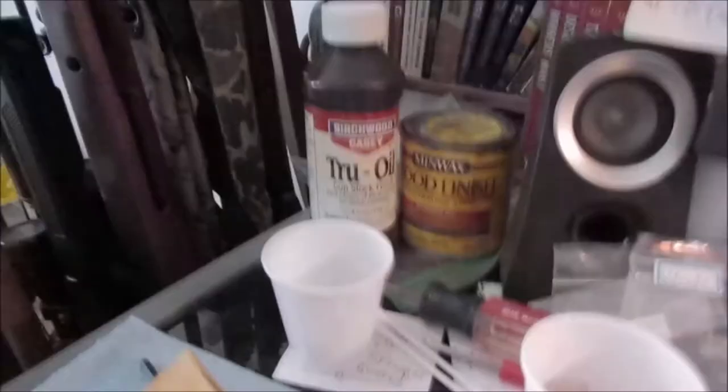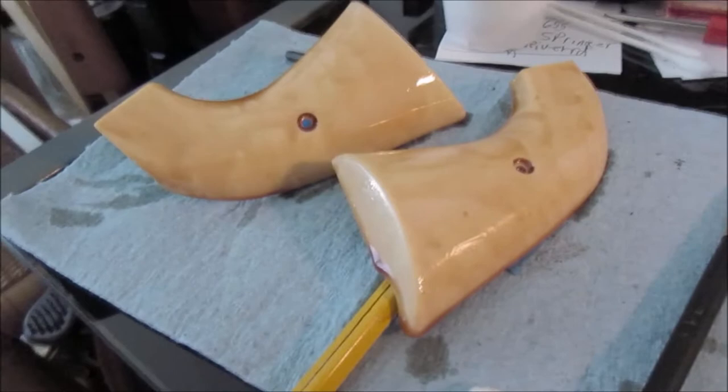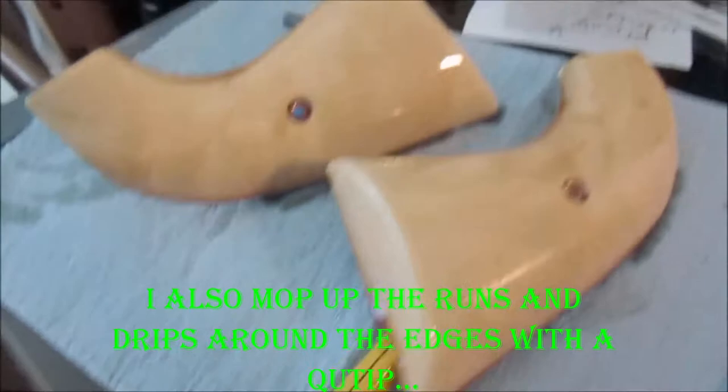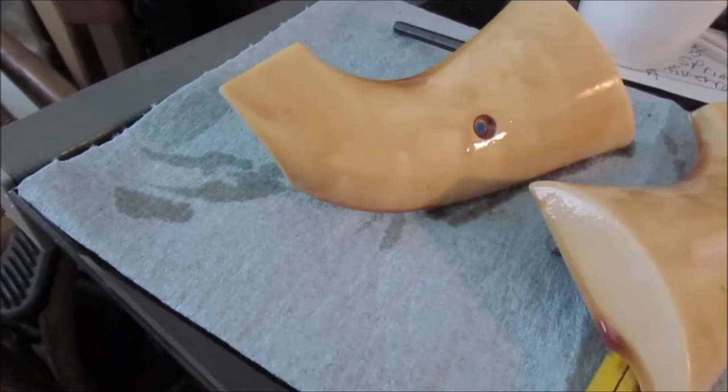I forgot to push the record button — sorry. I mixed up a little more true oil with four drops of the oil stain and gave these a second coat. Looking a little better, the stuff flows out. I'll do one coat per 24 hours, so around noon tomorrow I can put another coat of color on or just a coat of pure true oil to start sealing it up.